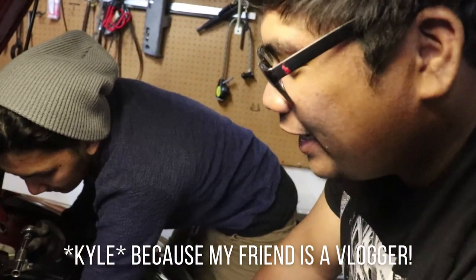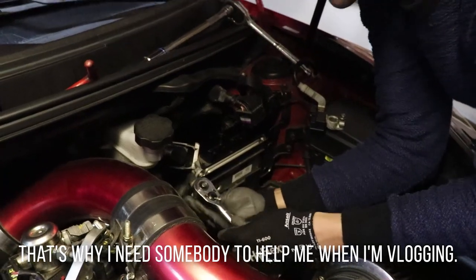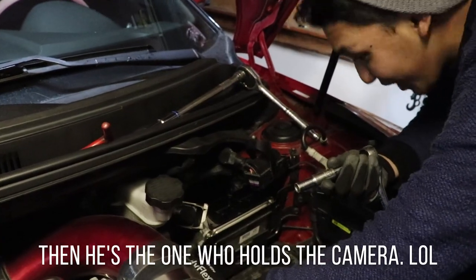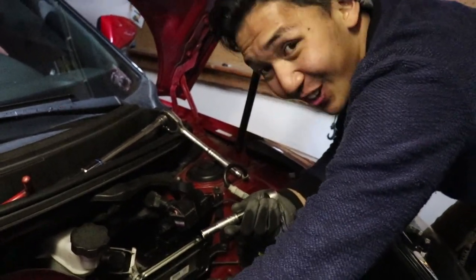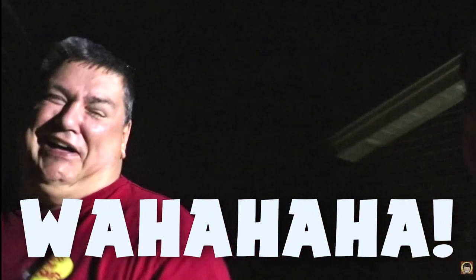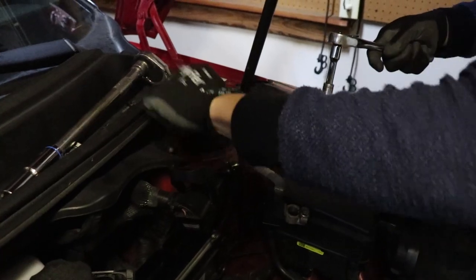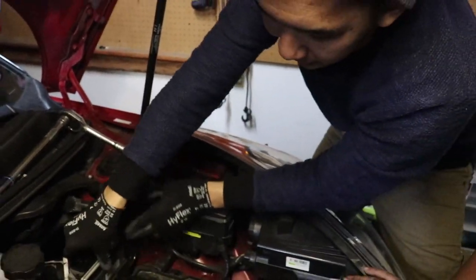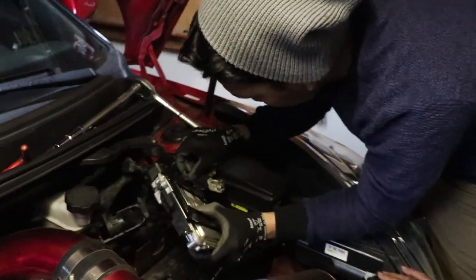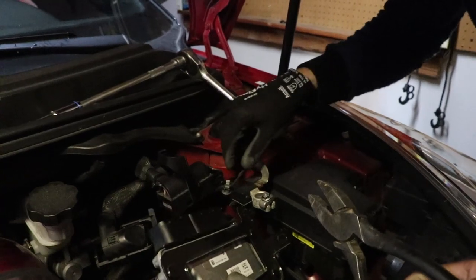Because my friend — he's a vlogger — it would be hard for him alone. That's why when you're vlogging, you need people with you. He's holding the camera. There's wiring here. Unhook this — look at it from behind.